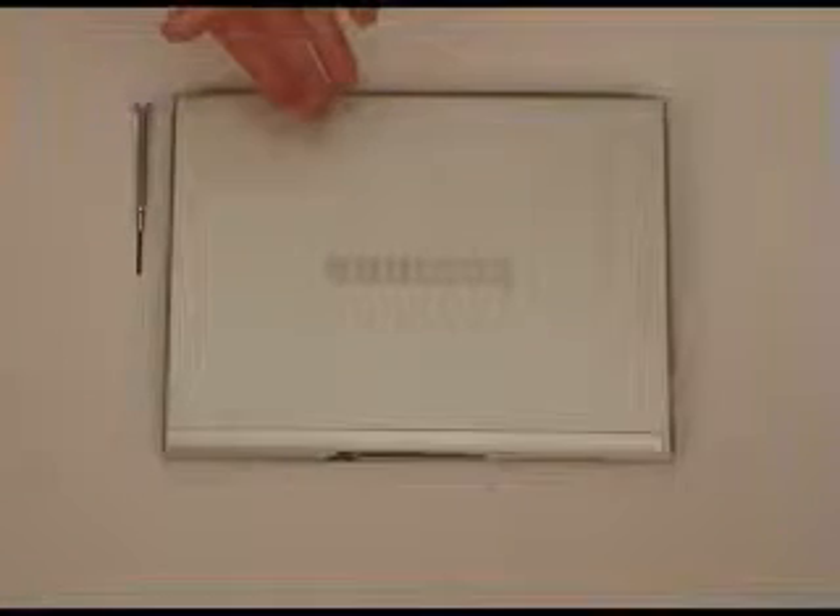Hi and welcome to another memory upgrade installation video from Ram City. Today we're going to be installing a memory upgrade in this Toshiba Portege R500 laptop.